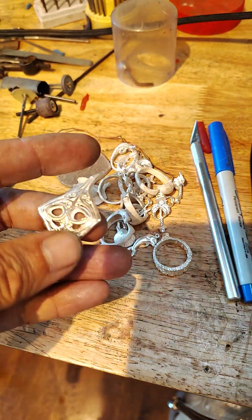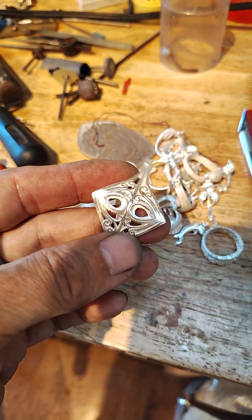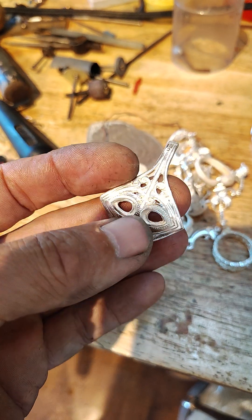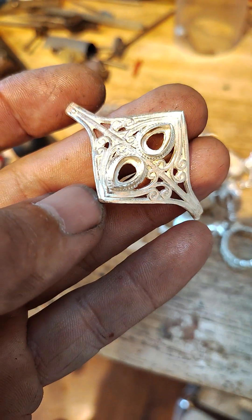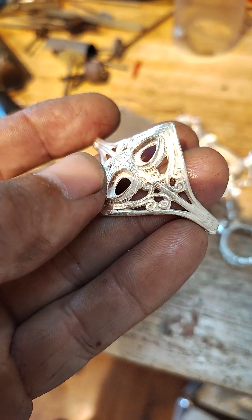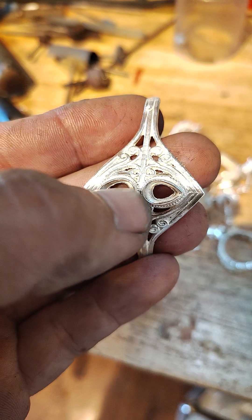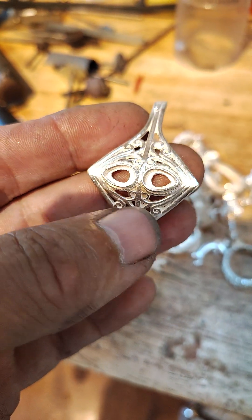Here's a ring. This gets bent around, made into a ring. I've got to cut lapis to fit in there. This is a job for a lady that brought in a brass ring with cheap plastic fake lapis and she wanted us to make it into real jewelry.